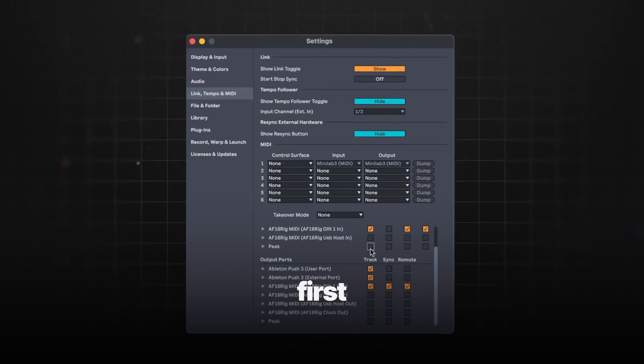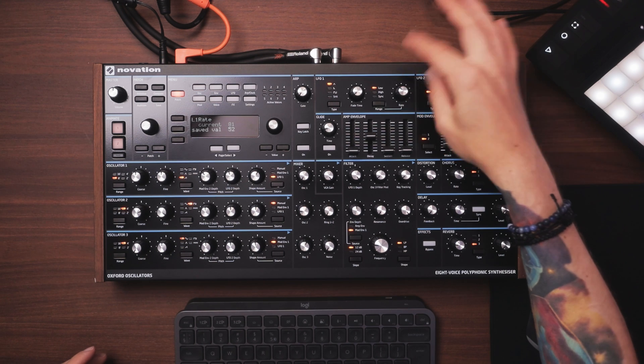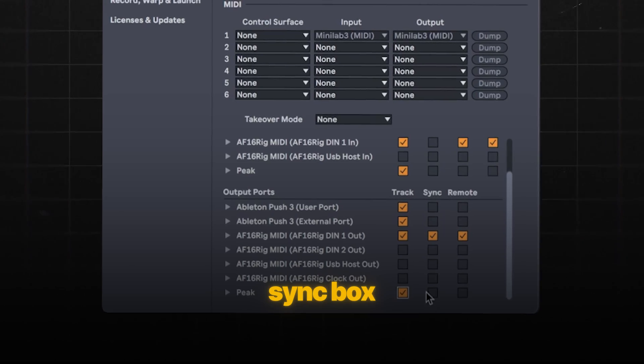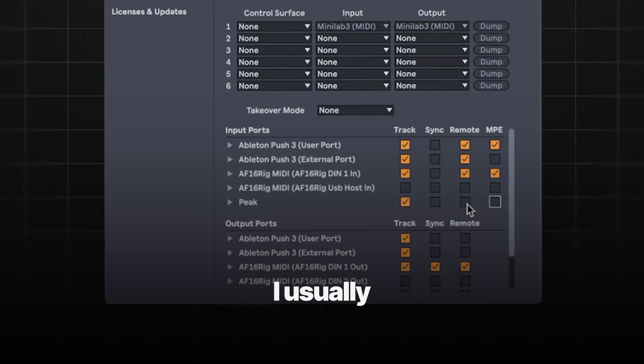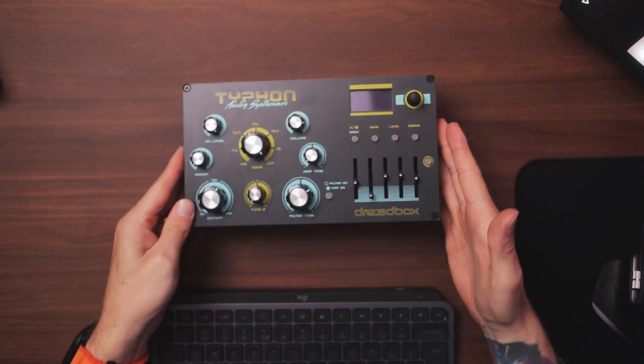There are a couple of things to set up in Live's MIDI settings. First, Track, which lets you send and receive MIDI from Live. You may also want to Sync your LFOs and effects, just so you don't spend the rest of your life trying to tweak rate and time knobs. Check the Sync box but only for the output parts. For Remote, I usually have it on just in case, but it's more useful for controllers and some more advanced stuff.